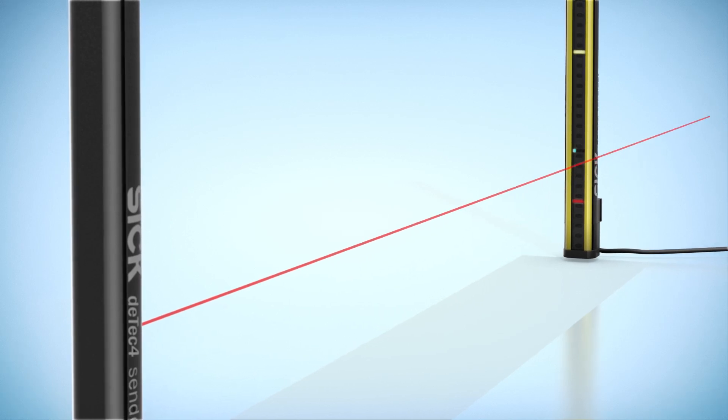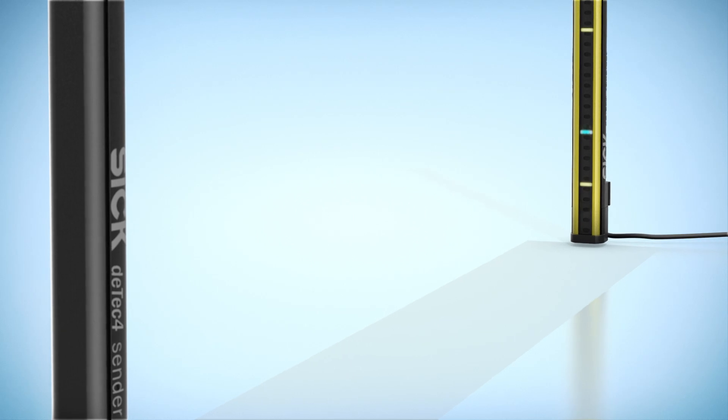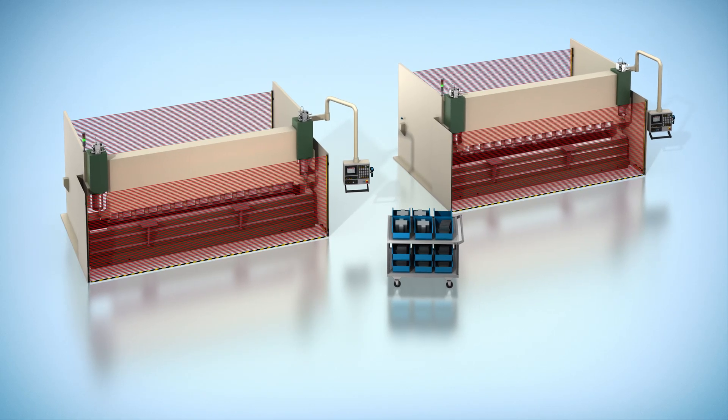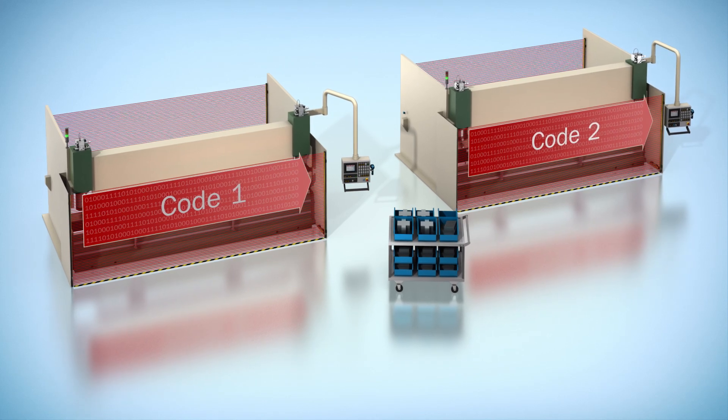It is ready to use in no time, thanks to the integrated laser alignment aid and signal strength display. LEDs on the sender and receiver provide up-to-date information on the status of the sensor. The integrated beam coating prevents interference from other safety light curtains installed nearby.